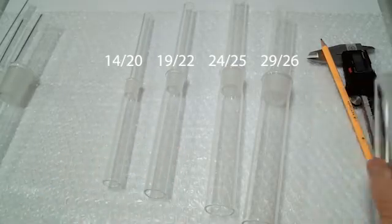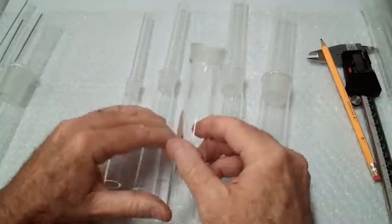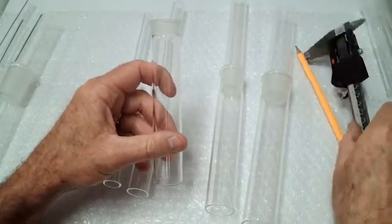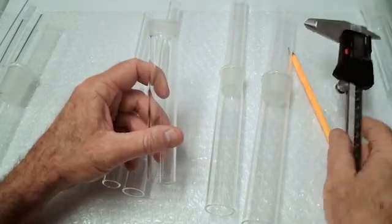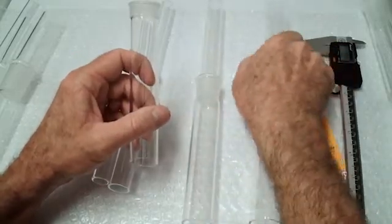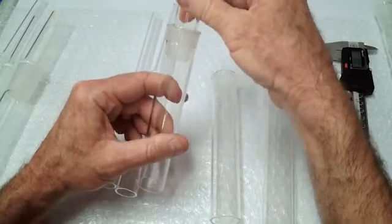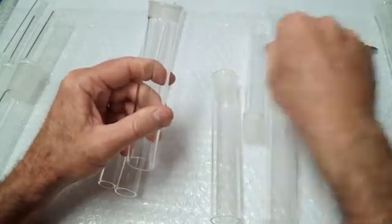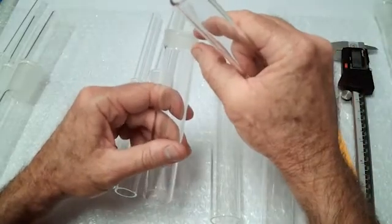They also make specialty sizes for different applications. This is a 2412 — 24 is still the same first number so that it will fit others. A 2425 will fit in there and a 2440 will fit in there — it's just the length that is different.